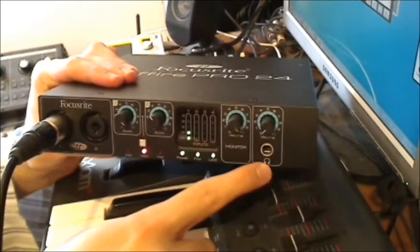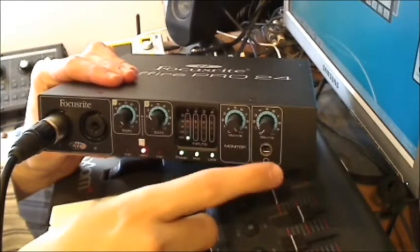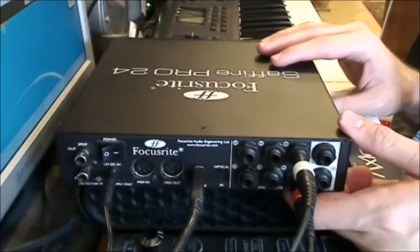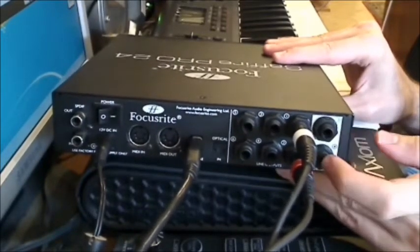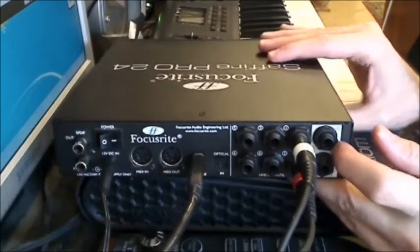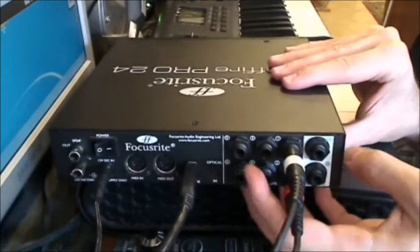You also have the monitor knob — the output gain knob — and a headphone output with its own volume control. On the back you have two TRS inputs, clearly indicated, with a distinctive background color.